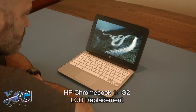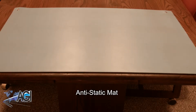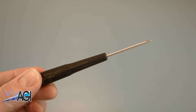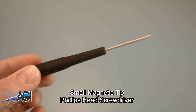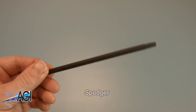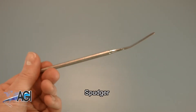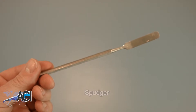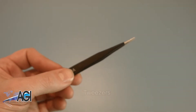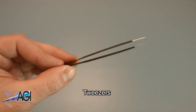First, you will need a few tools. An anti-static mat is recommended to avoid electrostatic discharge, which can damage electronic parts. A small, magnetic-tipped Phillips-head screwdriver will be necessary for this replacement. You will also need a spudger — you can use either plastic or metal, whichever you prefer. Tweezers may also come in handy as they might help when handling small parts.